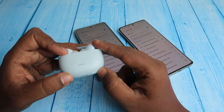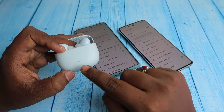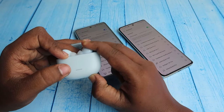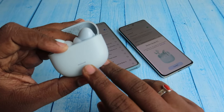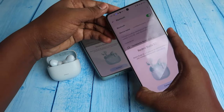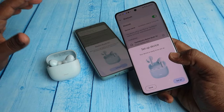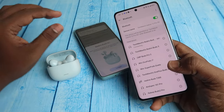Press and hold the setup key for two seconds continuously until you get a light indication on the LED indicator. You will see a white light indication on the LED. Since it supports Google Fast Pair, a dialog box will appear on Android. If connecting to an iPhone or laptop, go to Bluetooth settings and find Redmi Buds 5C in the available devices section.